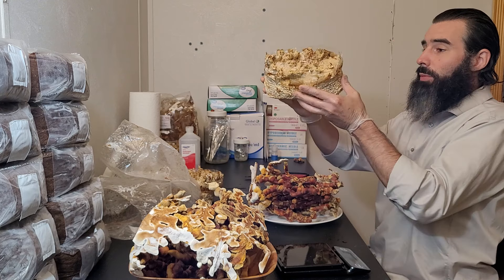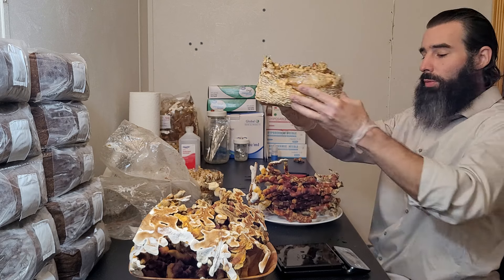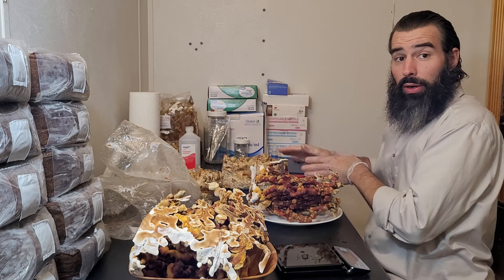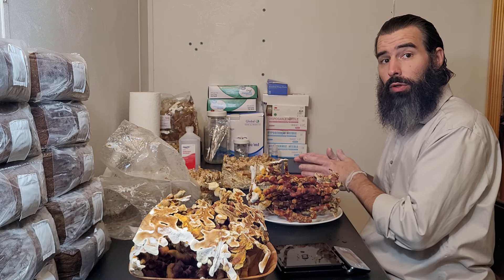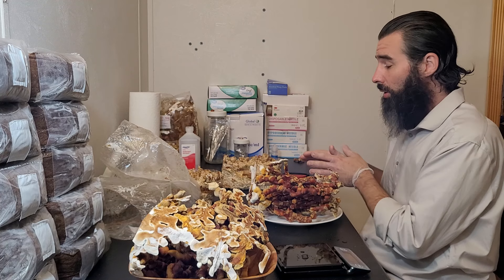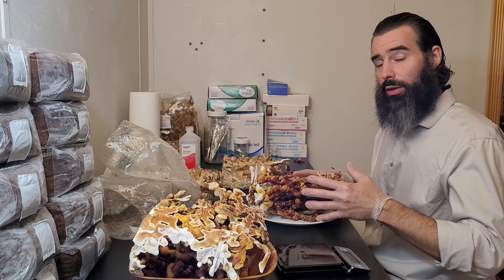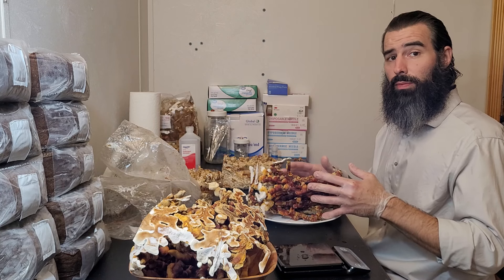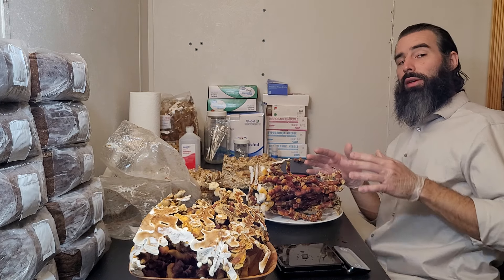When you're done, the top of your block might look like this. You can bury it in the soil and let it fruit again. You can put it into your fruiting chamber, which is what we're going to do until I get a chance to bury it in the garden. And to dry these we'll make another video — you might want to chop them into smaller pieces and then dry them, pack them away in an airtight container for later extraction.